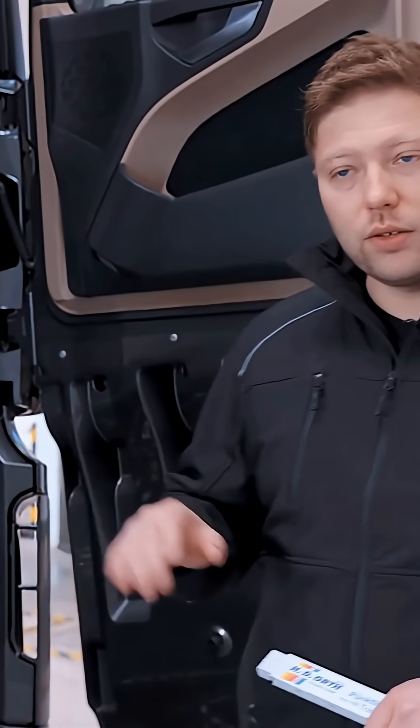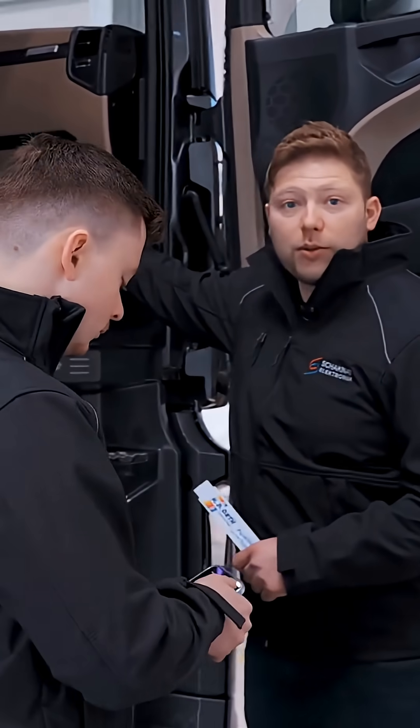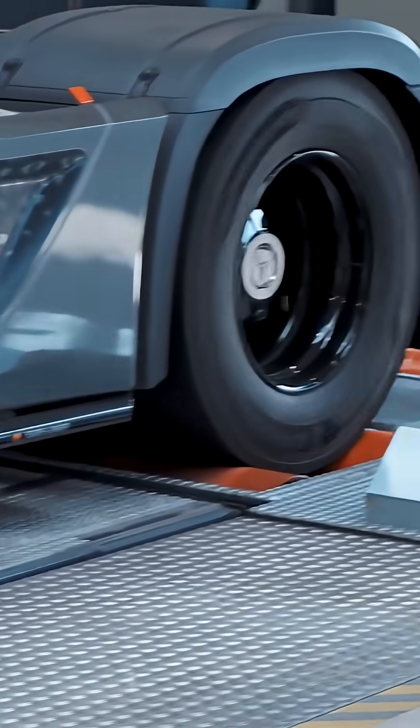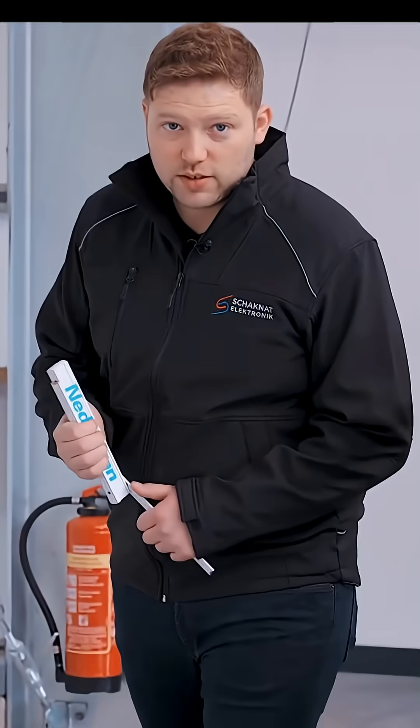Alright, once we're back in the start menu, we're done. We can unplug the adapter and then we can already perform the initial measurement.